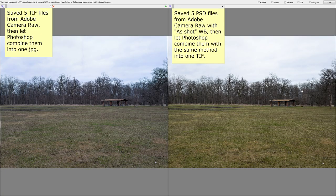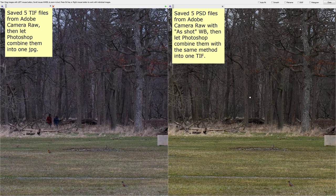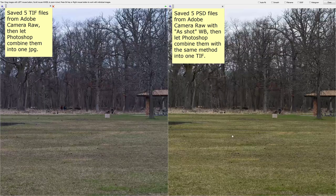Here is the problem: in the first attempt on the left, I saved five TIF files from Adobe Camera Raw and then let Photoshop combine them into one JPEG. On the right image, I corrected the white balance to 'as shot' and saved them as PSD files — Photoshop files — then combined them with the same method. The two guys are not even at the edge of a shot from what I see here.